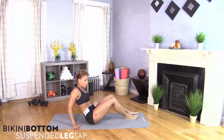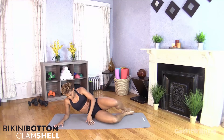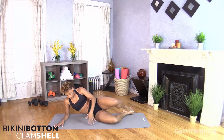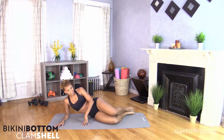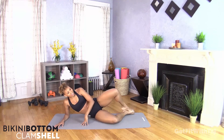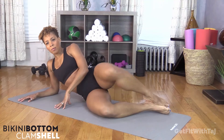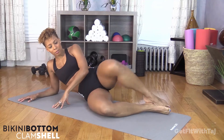Bring it up to the side — clamshell, last round. Another great place to do these: lying on the beach, got your book, listening to your music. Open and close. Talking to your friends — keep working, don't stop. We still have the opposite side to do. Last one — take that rest, 30 seconds, getting ready for the last side.